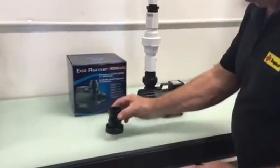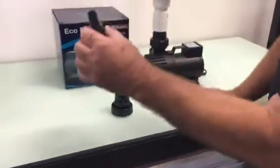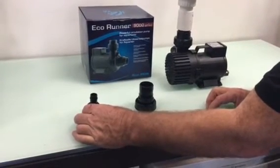However, when you first see this pump, this is the fitting, and we have to reduce it to this. 25mm is okay for salt water, but in discus we want a bit more direct, so we run to 19.